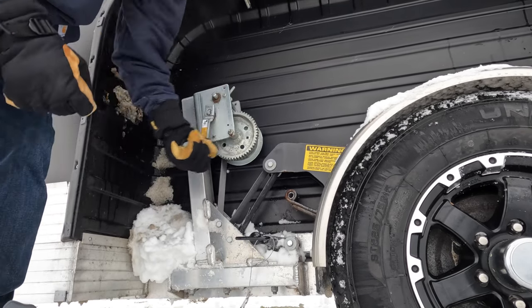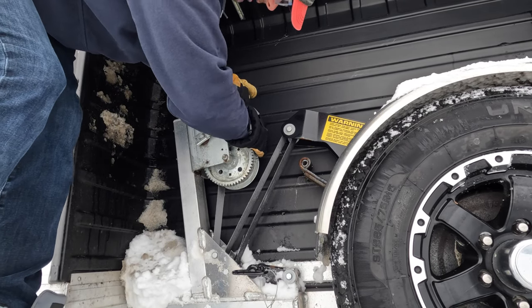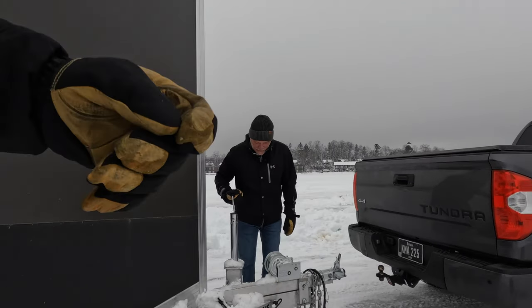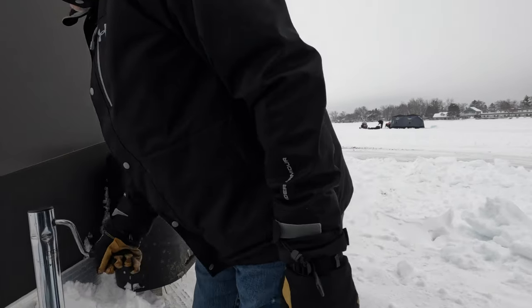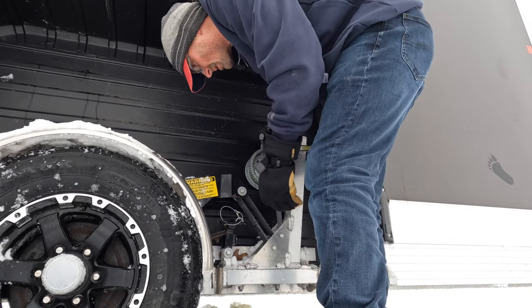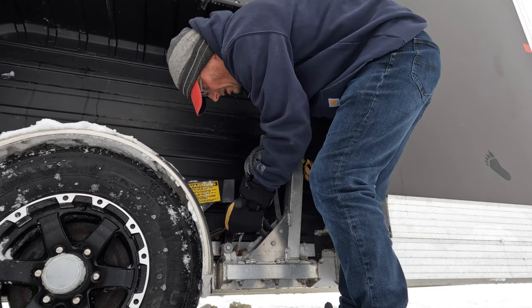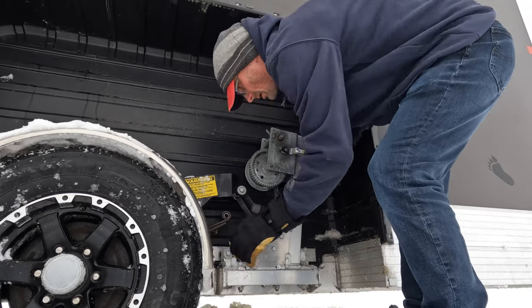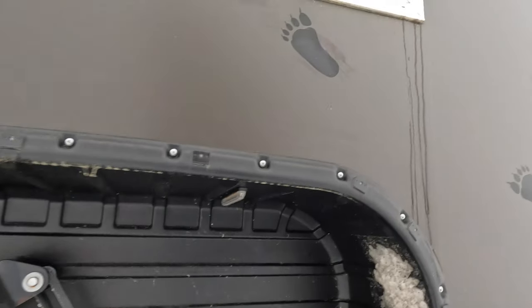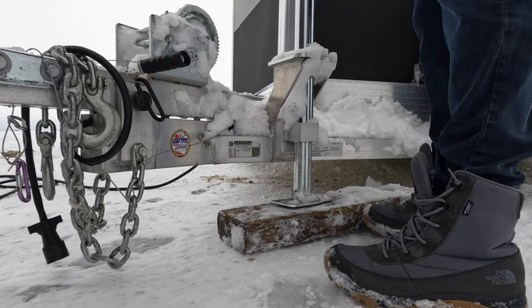Crank the house down about halfway. It's good to do it in conjunction with the other two points on the house — come to the front, lower that, then get to the other side. Typically we'd put 2x4s under each of the four corners to keep the house sitting above the ice so water coming up the hole doesn't freeze the house to the ice. But there wasn't a ton of snow so we just set it right down on the ice. We weren't going to stay long and the weather looked favorable, so we took our chances and it worked out.